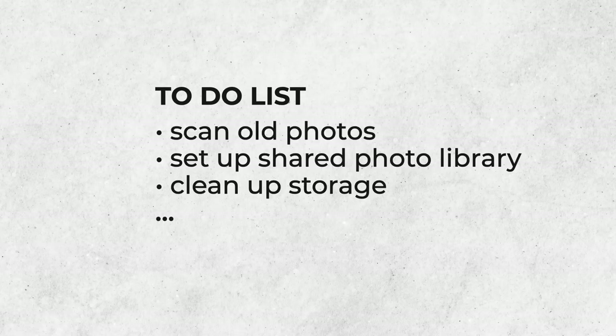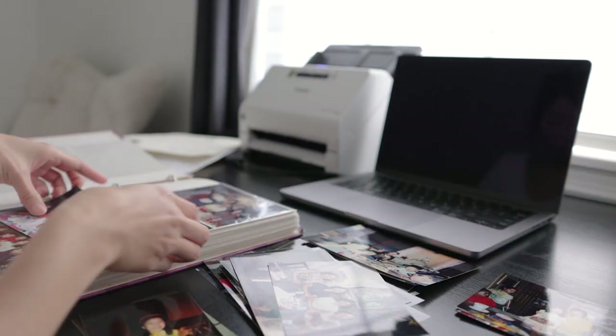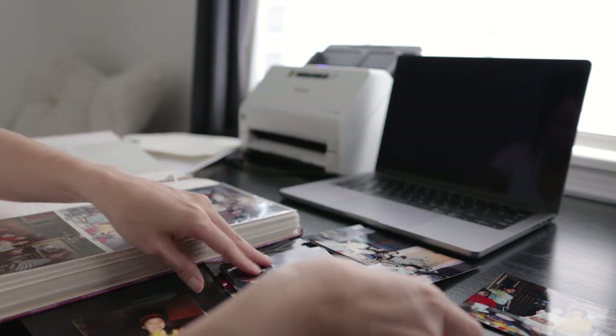This process may seem extremely daunting, but with the right tools, you can minimize the friction to reach your goals. Nowadays you can ship your entire collection to new companies to help you digitize your photos. But personally, I feel that they are not that cost-efficient, and I believe that the process of actually looking through the photos and deciding which ones to scan is an important step in maintaining your collection.